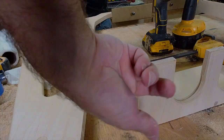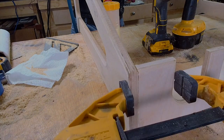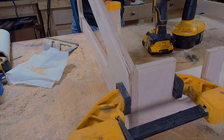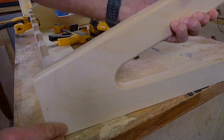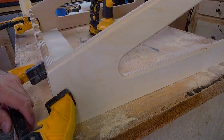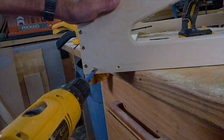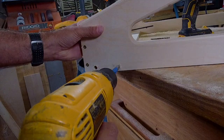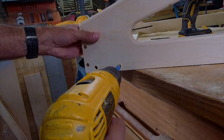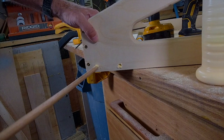I think the dowels look really cool when you put some Danish oil or something on it. Oh yeah, makes it look classic or vintage. And here's the first dowel on the side — glue, screw, and tap.